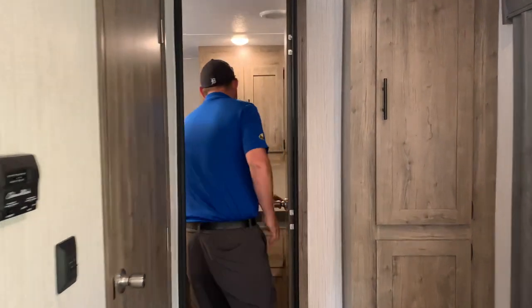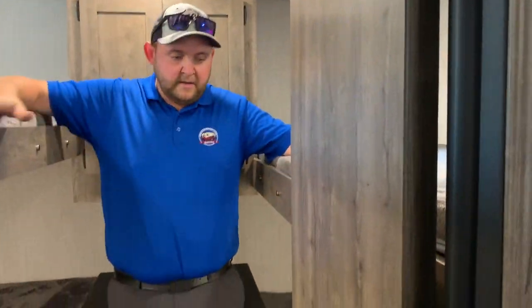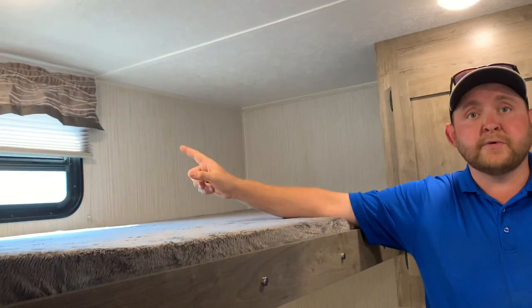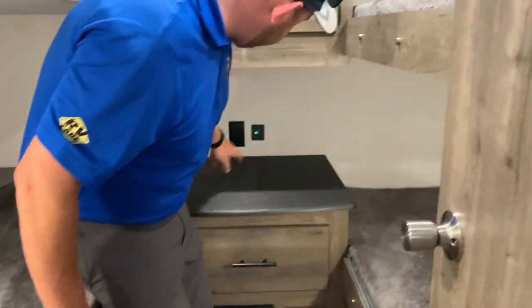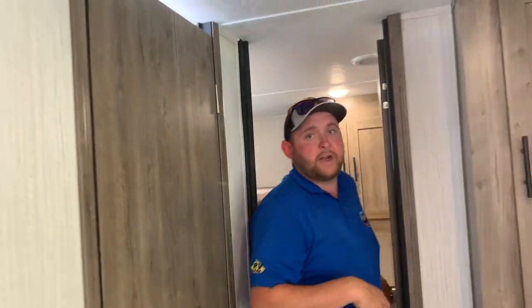At the back, we've got the quad bunk room — four bunks, two on each side. Every bunk has its own light, the top bunks have their own windows, and every bunk has access to power with USB and power hookups. There are USB hookups in both top bunks as well. The bunk beds have a 300-pound capacity, so adults can certainly use them without any problem.